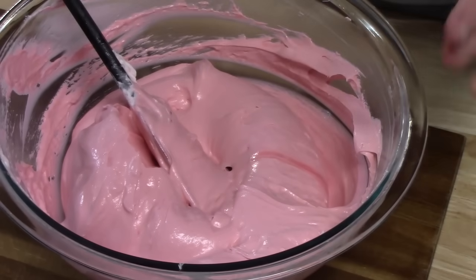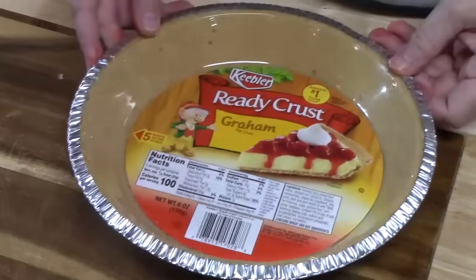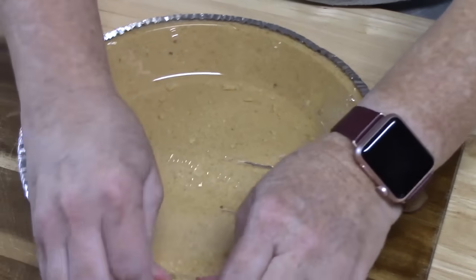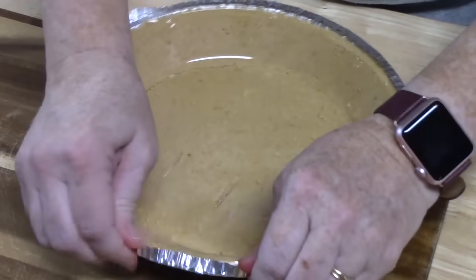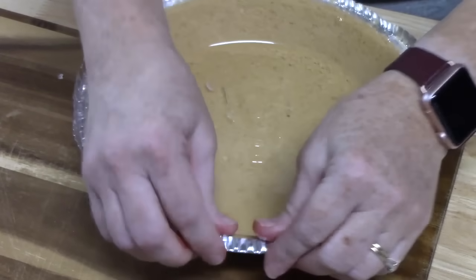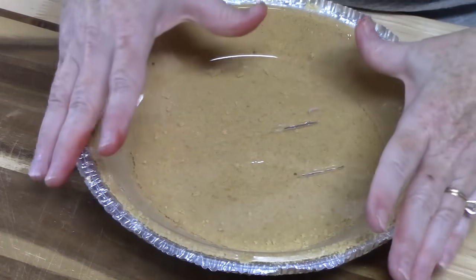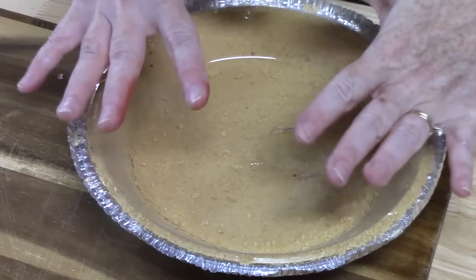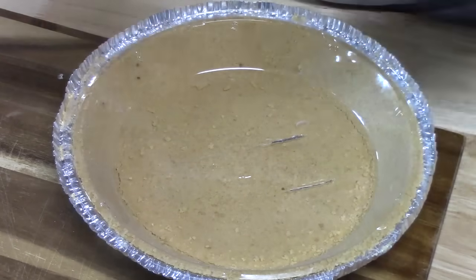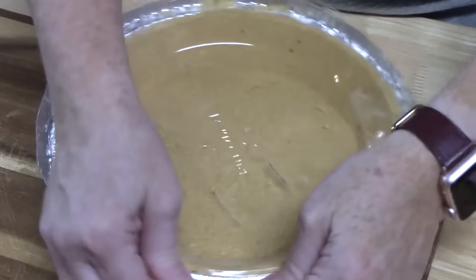I'm going to bring my pie crust over. This is a graham cracker crust that we're going to be using today. I picked this up from the baking aisle at my local grocery store — it's a pre-made graham cracker crust. You can even make your own by using some graham crackers, some melted butter, and a little bit of sugar — form it into a pie crust and set it in the refrigerator until it firms up. This is just an easy, very simple pie to put together.